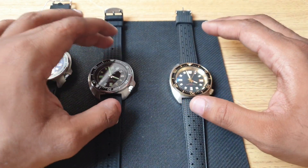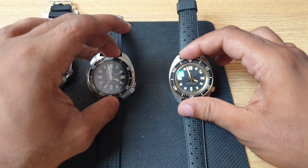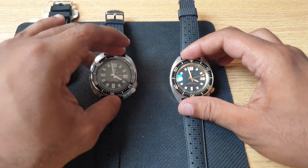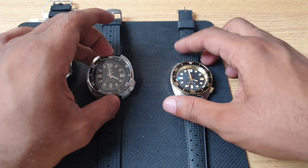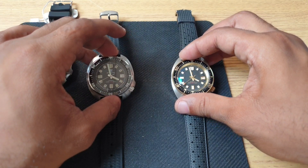Specifications are more or less the same — both run the Seiko Epson NH35 movement, which is a hand-winding and hacking 24-jewel movement that beats at six ticks a second. These movements are super reliable and for the price range you really can't get any better.